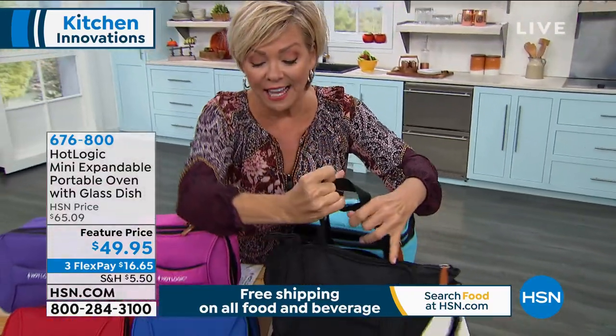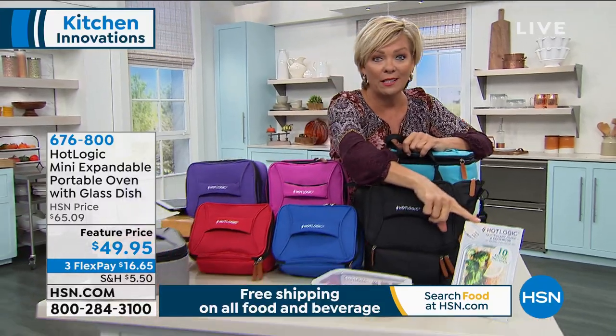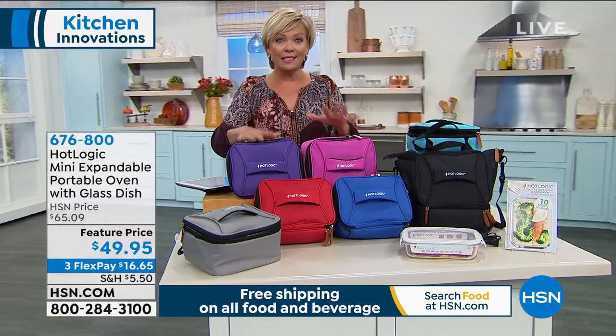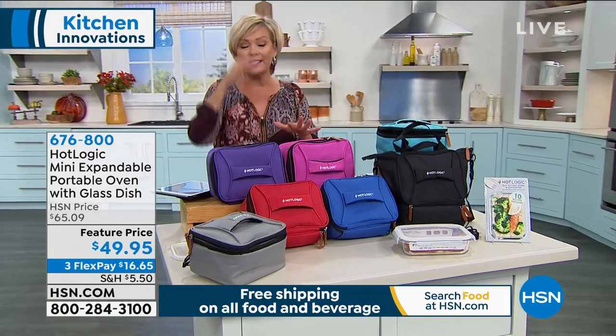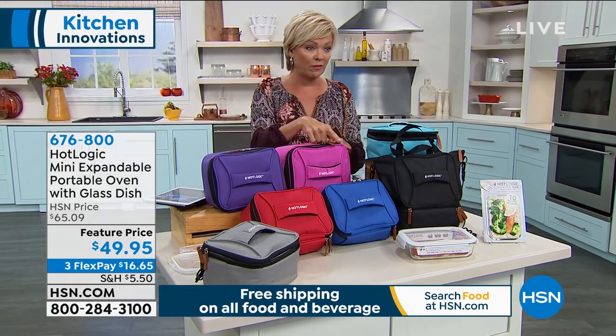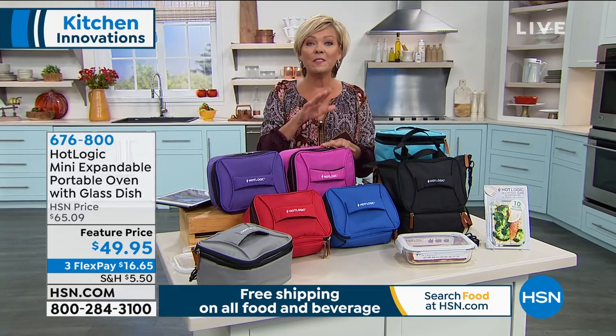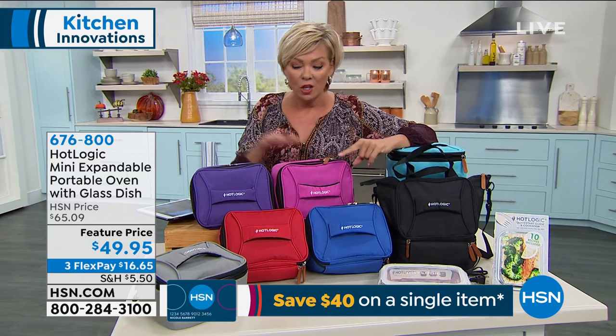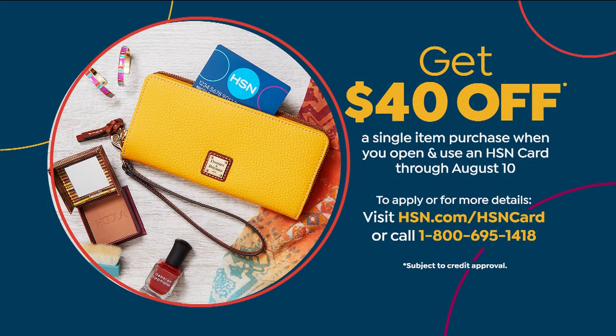The glass container is included. Great recipes are included. We did just sell out of purple. Combined, we have literally about $600 left at this special featured price — saving $15. If you don't have an HSN card, you could get this for $9.95 today by applying for one — $40 off your first purchase this weekend, through Monday. So you can get this for $9.95 if you apply for that card and get approved today.